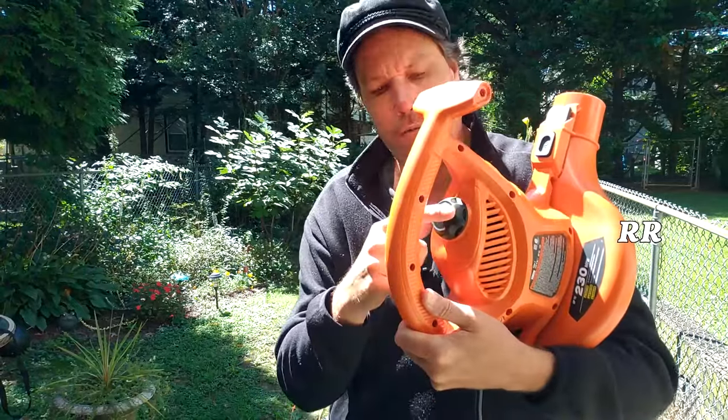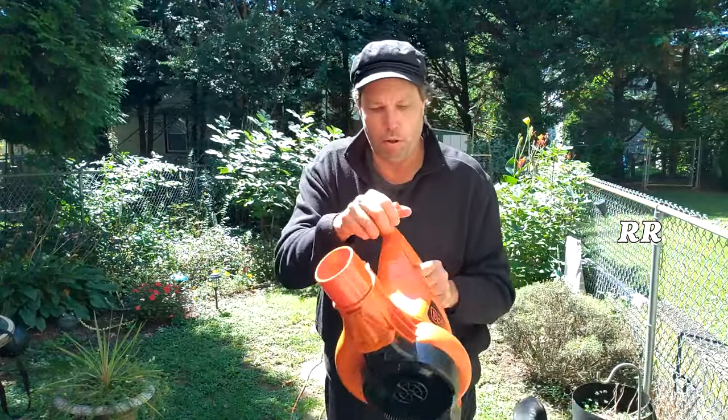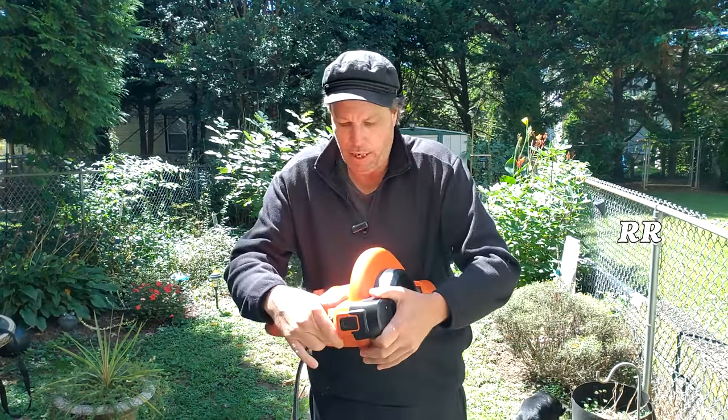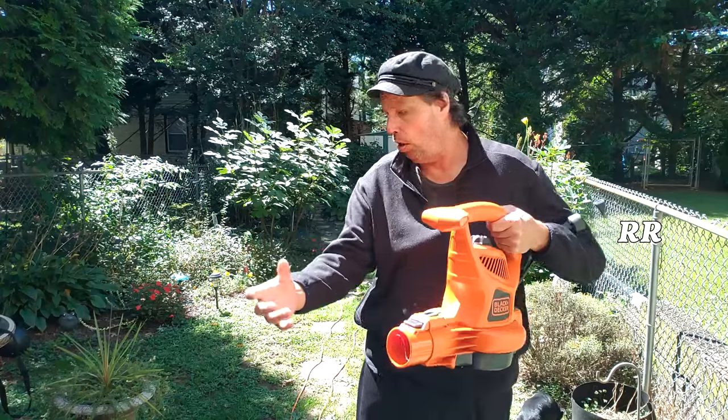It's a two-speed device — you've got off, speed one, and speed two. Got a couple of handles here that you can hold on to. On the bottom here is a cover to cover the fan, so there's two switches on here. You just press in and remove and they snap back on, and there's also the same type of button right here that you're going to use to remove the blower tube.